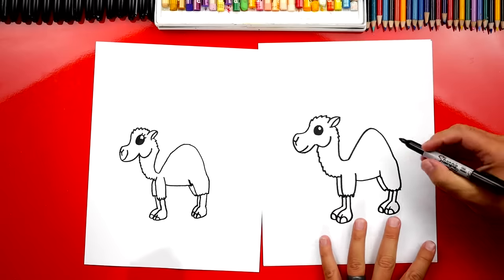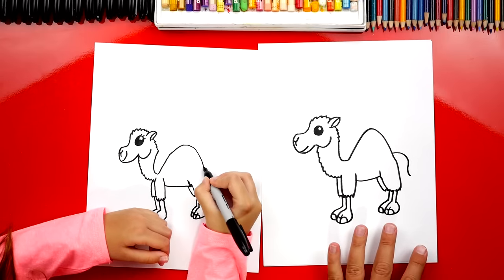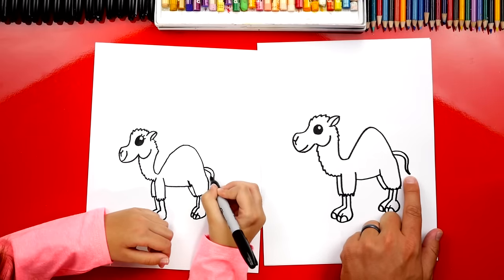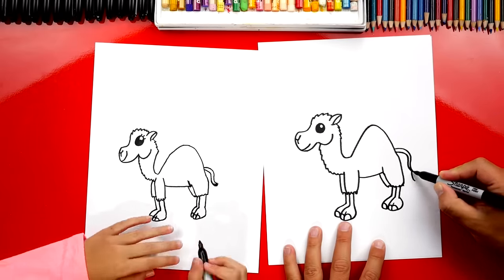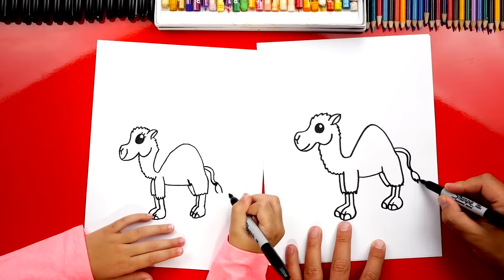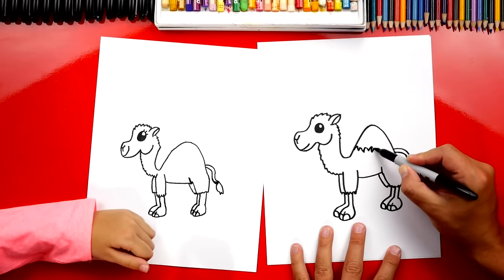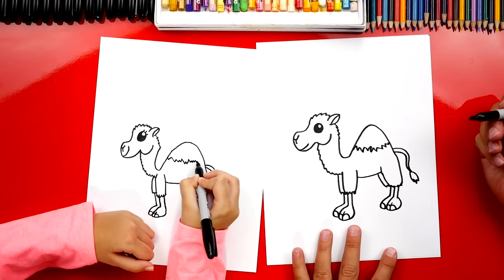Now what are we missing? The tail! Let's draw a curve that comes out and s-curves at the very end, then another curve right next to it. At the very end let's connect it so it comes to a point. Right at the end let's draw two curves that come out, then connect those with a zigzag line. We also need one more detail on his hump — a zigzag line across, with some big zigzags and some small ones, like a mountain.